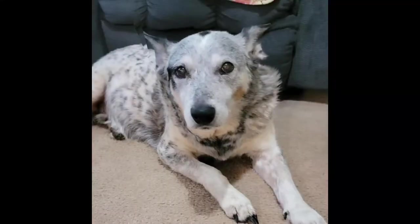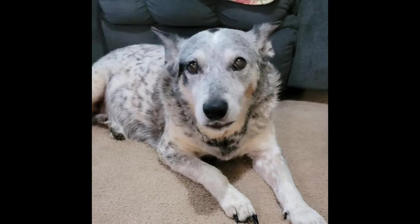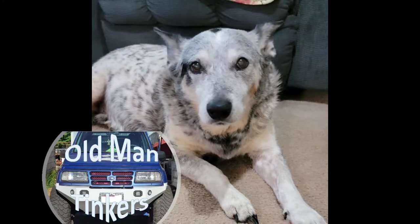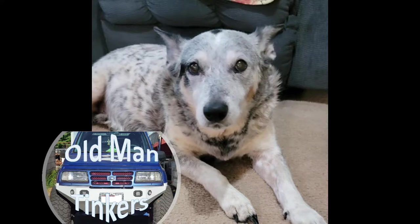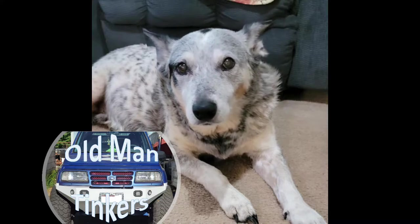What are you working on today? Woof, woof. I mean, hello everybody. Welcome to Old Man Tinkers. Today Dad's going to be fixing Mom's chair. I can't wait to see what it looks like when he's done. Alright, see you guys later. Bye.